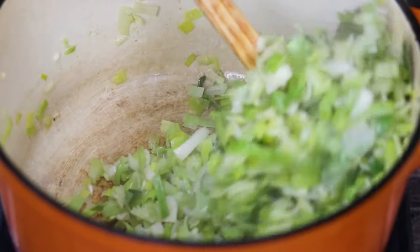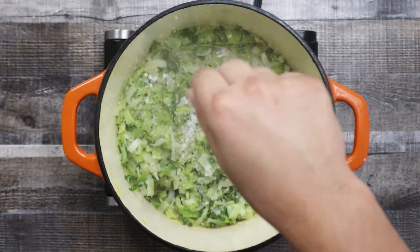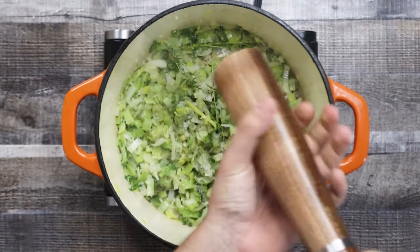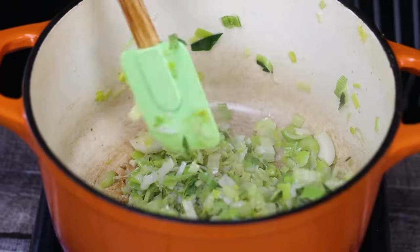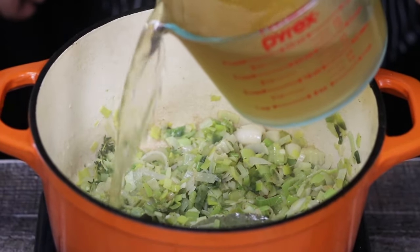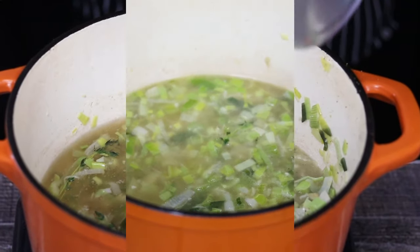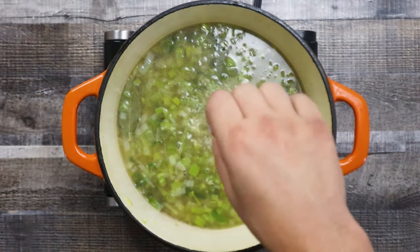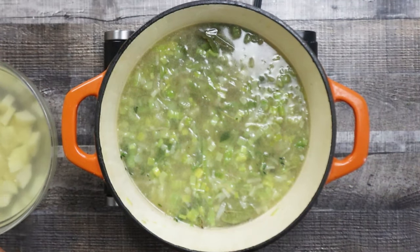Mix it all together. Season with salt and freshly ground black pepper — if you have white pepper, you can definitely use it. Pour 4 cups of chicken stock and 1 cup of water. Season with some more salt, then add the potatoes.